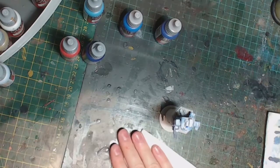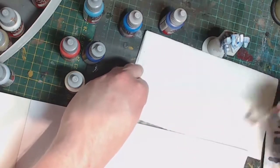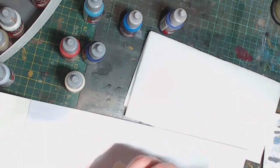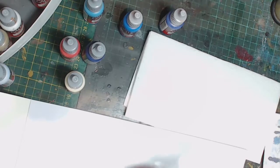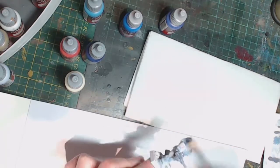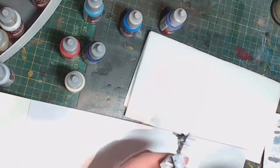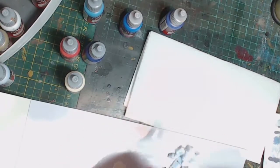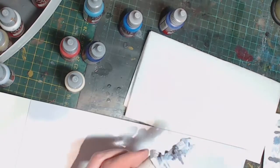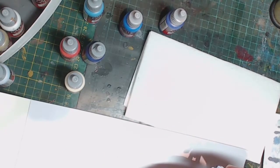The final step is an overall highlight. To start we're going to use Vallejo Off White, which is our first real warm color, to try and tie the model together. It's a simple dry brush — emphasize the upper surfaces and highest edges and try to catch all colors regardless of what they are. You really want this layer to tie all of these colors together, and by giving them all the same highlight color that's what we're going to achieve.